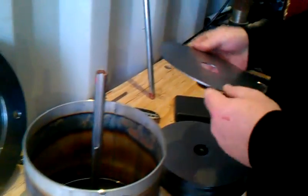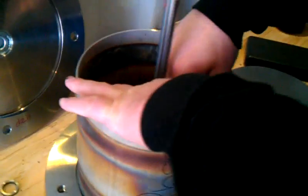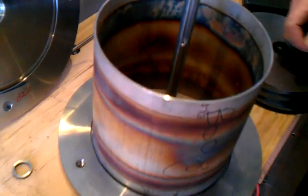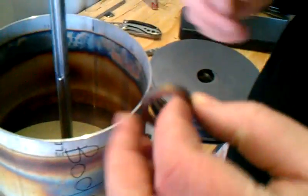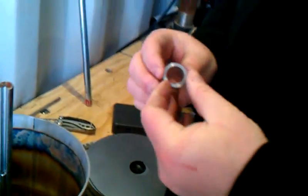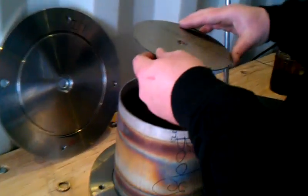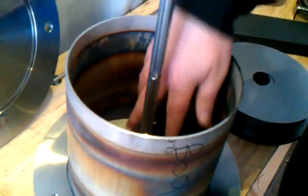Now we can take one of these discs, drop it in there, and it's going to sit on the first ring that we put in. As you can see, the air gap down in there — can you see the air gap? You can see a little bit of the shadow. Then we'll go ahead and take the next spacer, which will be for the inner ring. That's machined out. These spacers are 3/16ths of an inch, so that's 187.5 thousandths. Then we'll take this disc to the top, lining up the keyway, and drop it right in.